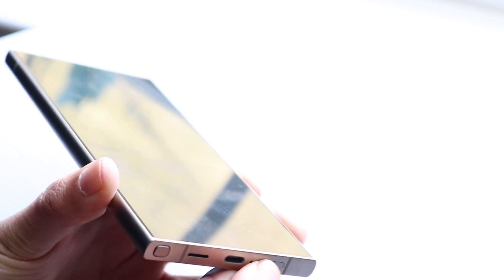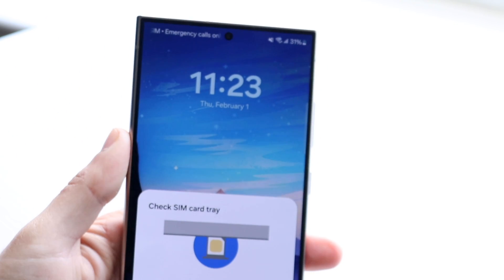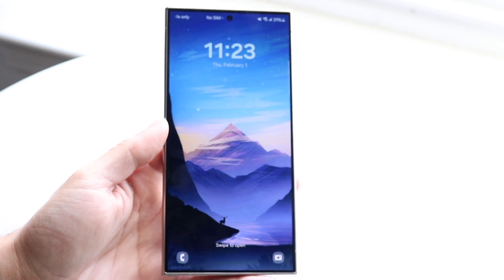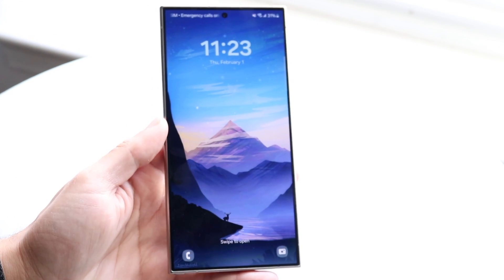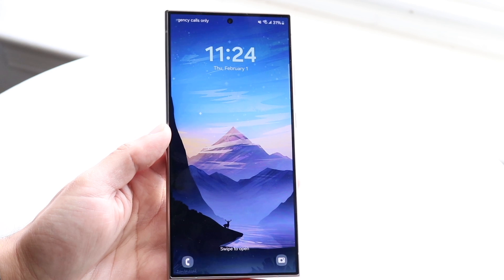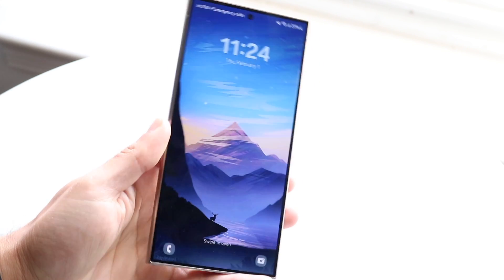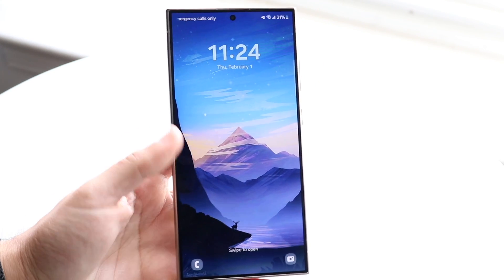Slide the tray back into place and click it in. That's it — your Samsung Galaxy S24 Ultra is good to go. To power on the device, you can either double-tap the display or press the power button on the right side. There are also two volume buttons on the right side.